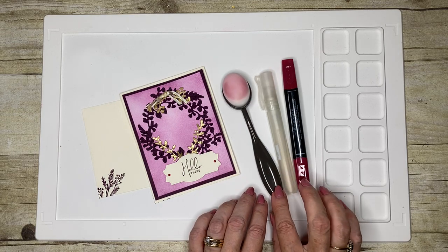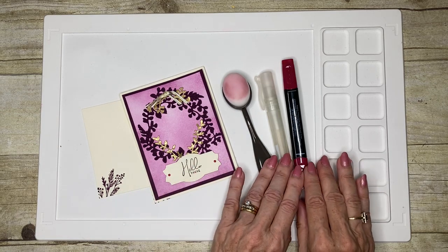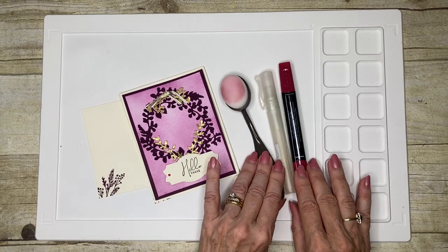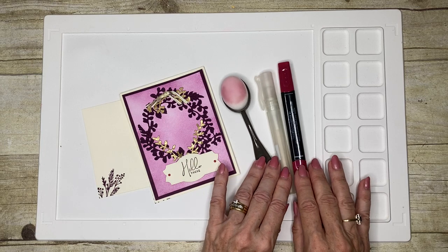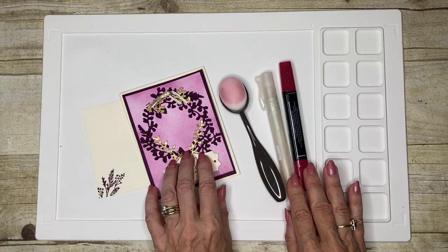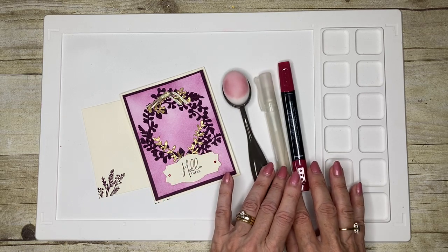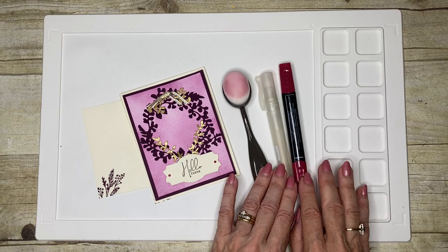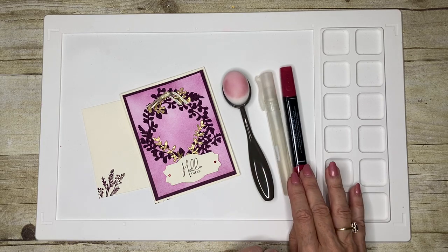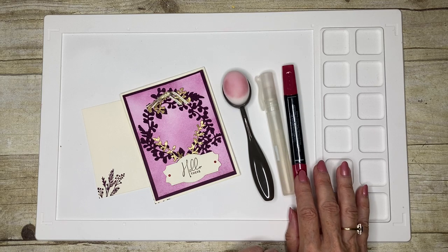So we're going to create a fairly straightforward card today, but I'm going to use some tools. You may have seen me use them before, but we're going to bring them all together in this video. And that is our blending brushes, our spritzer, and the Stampin' Blends — these are the solvent-based markers.